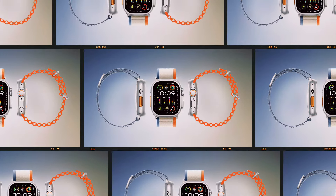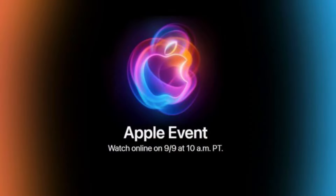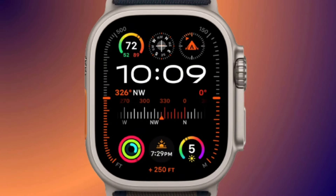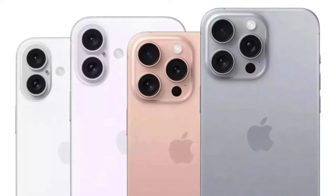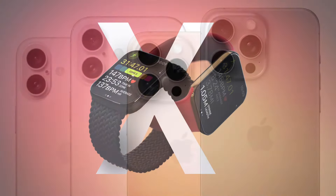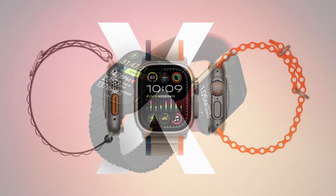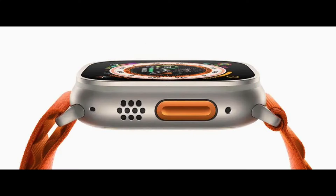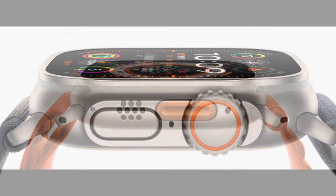The Apple Watch Ultra 3 is on the horizon. Next week, on September 9, Apple will announce the Apple Watch Ultra 3 alongside the iPhone 16 series and the Apple Watch Series X. Although it will be the third iteration of Apple's premium rugged smartwatch, we expect little to no changes to the general formula behind the Apple Watch Ultra.